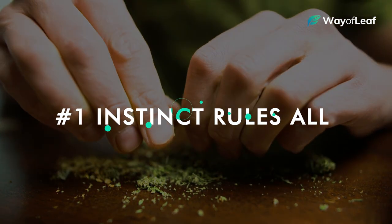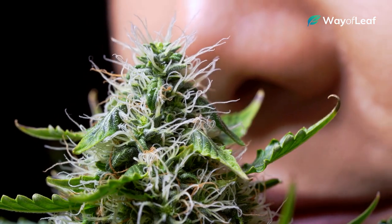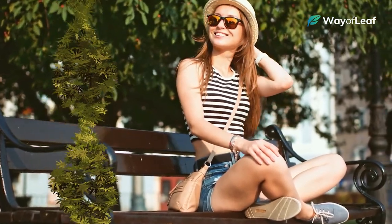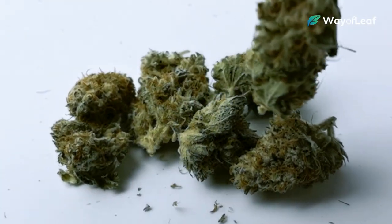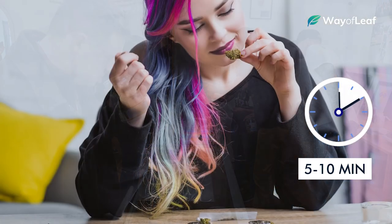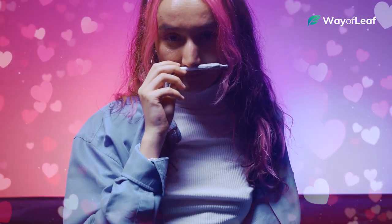This first tip might sound a little too obvious, but the golden rule for picking out quality cannabis is to let your nose and your instincts do the work. Everybody's body chemistry is different, therefore a strain that works amazingly well for one person might work terribly for someone else. Take five or ten minutes, smell as many sample flowers as you can, and try to listen to which one your body likes best. It's honestly as simple as going with whichever smell you find to be the most pleasant.